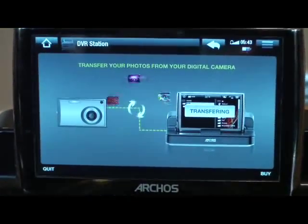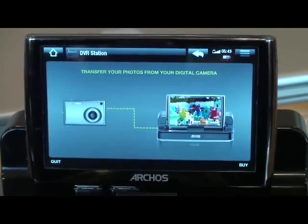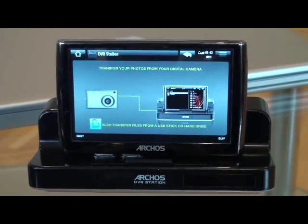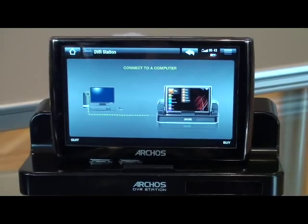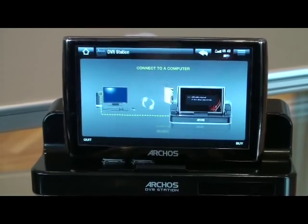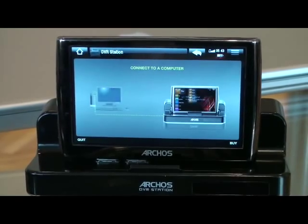You can also transfer files from your digital camera or camcorder directly onto your media player by utilizing this DVR station. It's a fantastic piece of kit and I utilize it daily — it can connect to the computer and to multimedia devices such as my camcorder, so it connects to several different things.